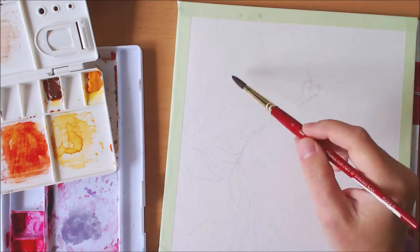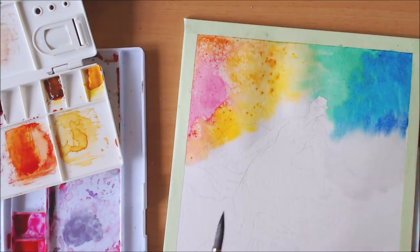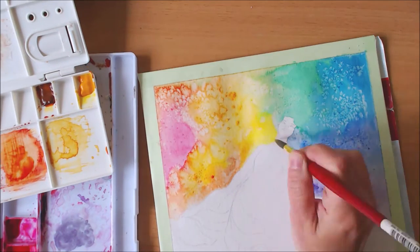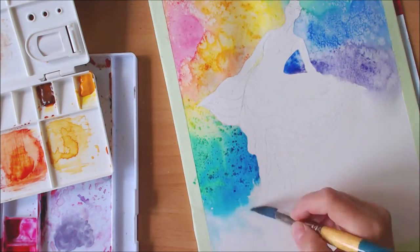Welcome to my new speed paint video. This one is for a painting called Cassiopeia — I'm not quite sure how you say it in English. I transferred my sketch onto my watercolor paper and now I'm doing my first layer of background. The name is a hint to what it's about.